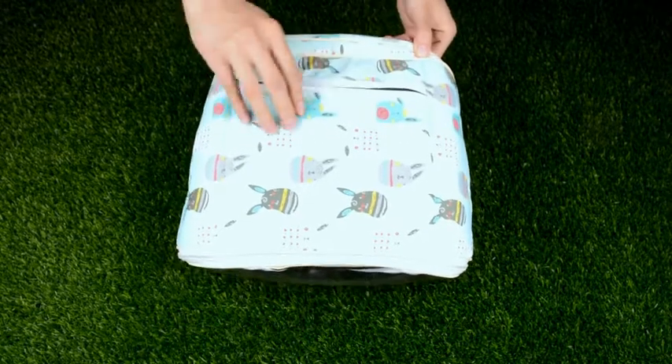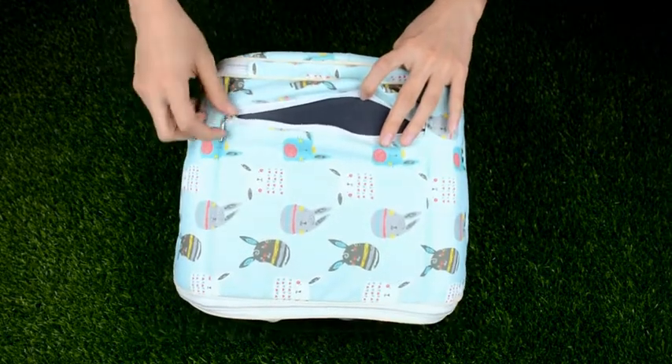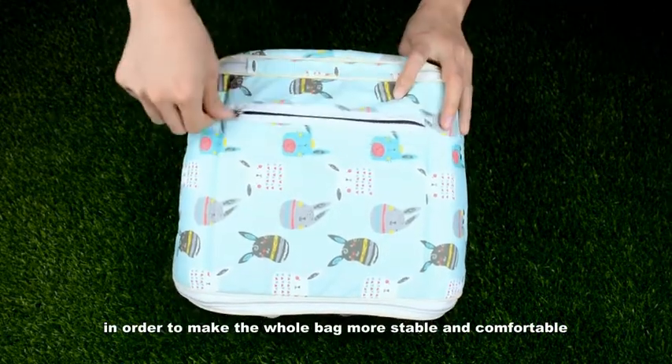There is a zipper at the bottom of the bag. When we open it, we can see there is a hard support plate inside, in order to make the whole bag more stable and comfortable.